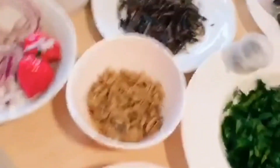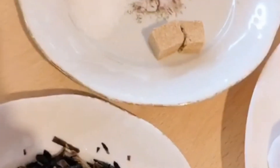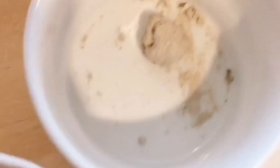Hi guys, welcome back to our kitchen! So on today's episode we are going to be making abacha. Here are our ingredients — we are going to start from the main abacha itself, which is still soaked in water. We also have red oil, spinach, fish, salt, maggi, and my opaka — I will tell you the English name in future, but in my dialect it's opaka. This is potash, which you can call akamu in my dialect.